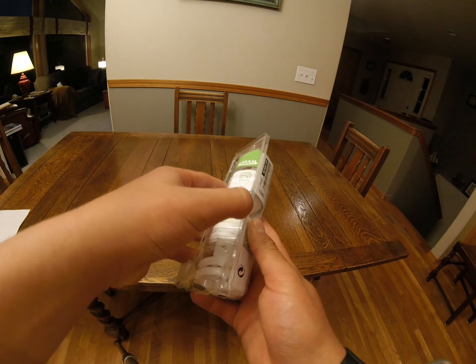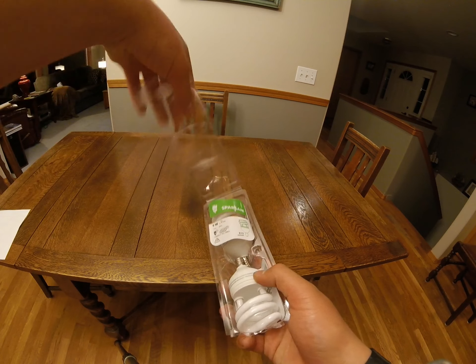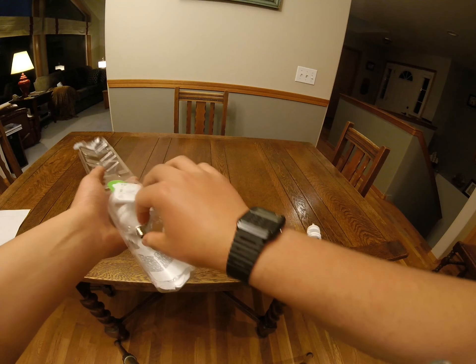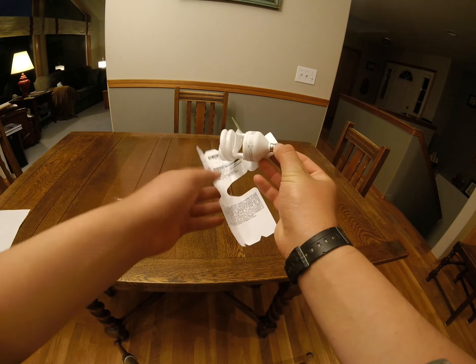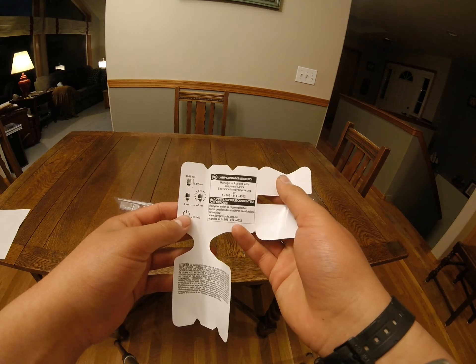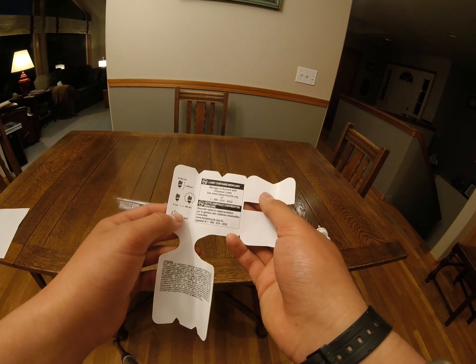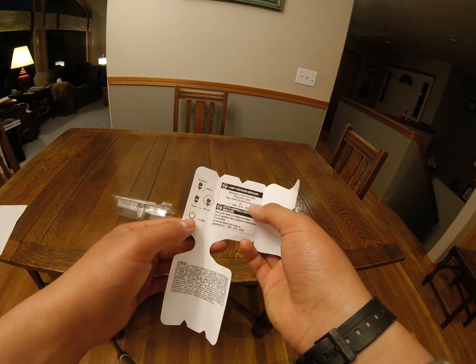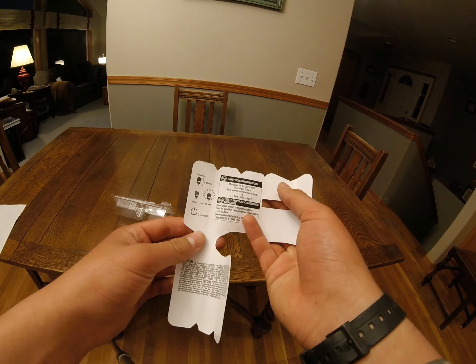Let's open the package and extract our light bulbs. I do want to admire the inside of this cover as well. First of all, they have a little notice about the mercury. If you go to the website lamprecycle.org, that website still exists and is still helpful, which I was impressed with.